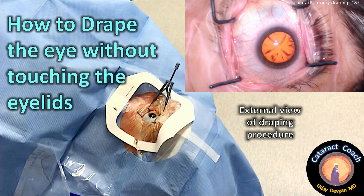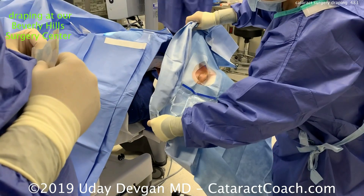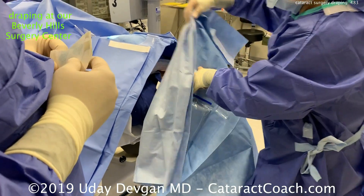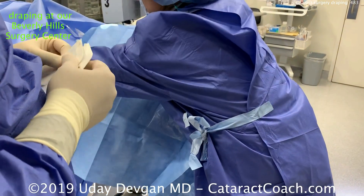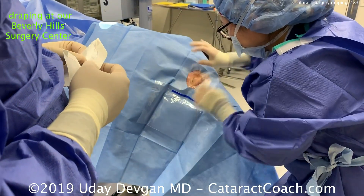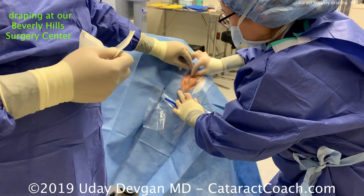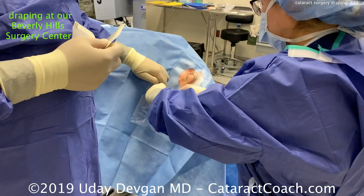CataractCoach.com: how to drape the eye without touching the eyelids for cataract surgery. Here's how we do it at our Beverly Hills Surgery Center. We place this first drape that has a cutout for the eye with adhesive — it sticks around the face, has a nice seal, and the eyelids are now exposed. We don't touch the eyelids; we're just touching the drape.